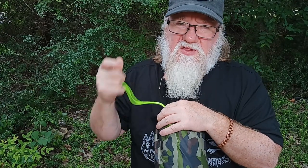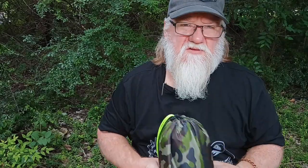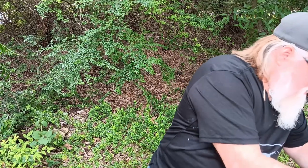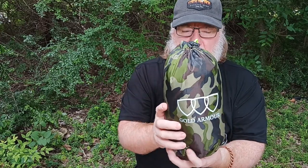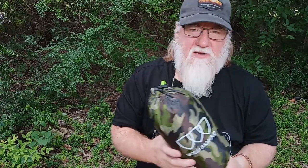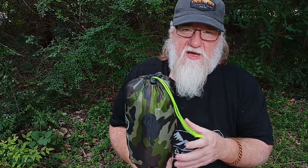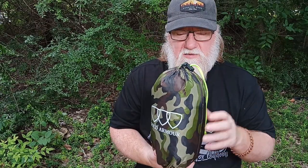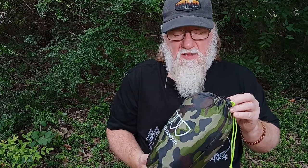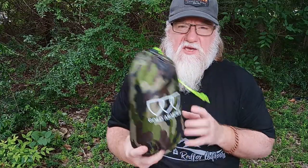Excuse the sirens — it's the first Wednesday of every month and they test the warning sirens, so I apologize for that. This Gold Armor is a nylon tarp with a PU rubber coating on the underside. It's probably about two pounds, maybe a little bit more. It's packable, lightweight, and quick and easy to deploy.